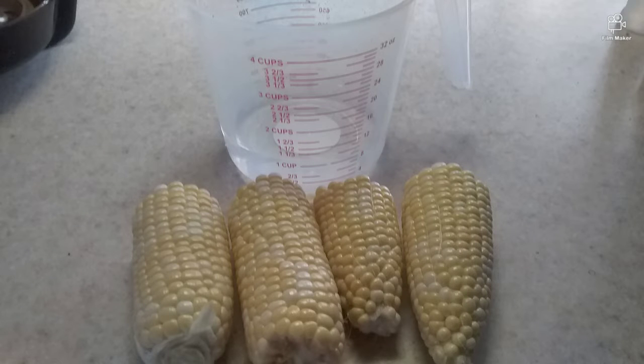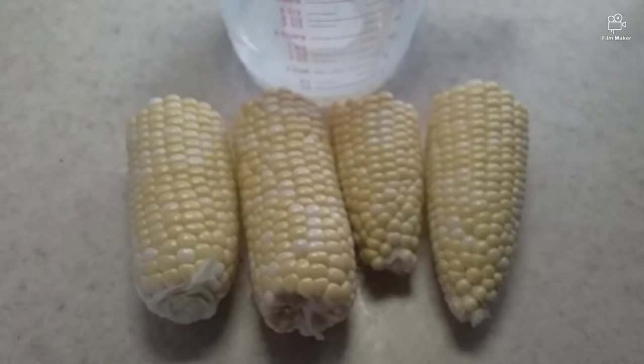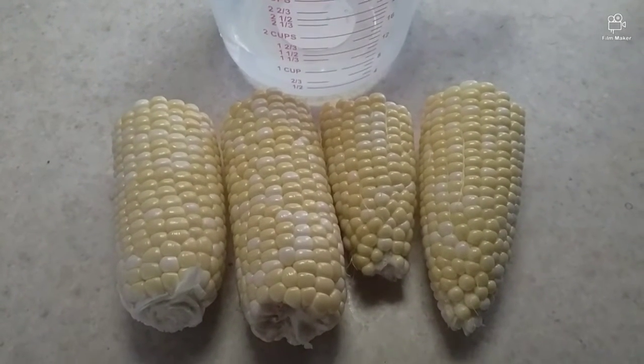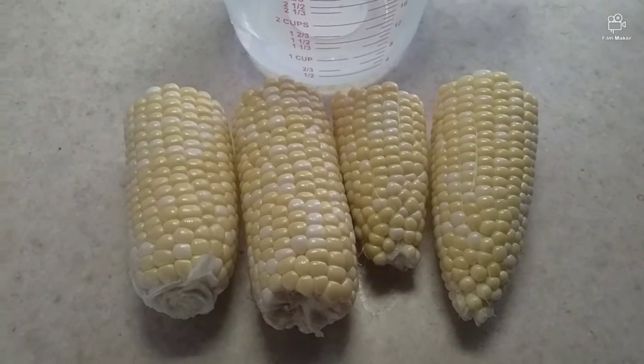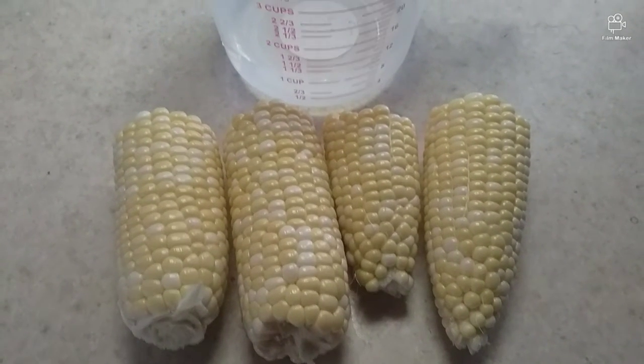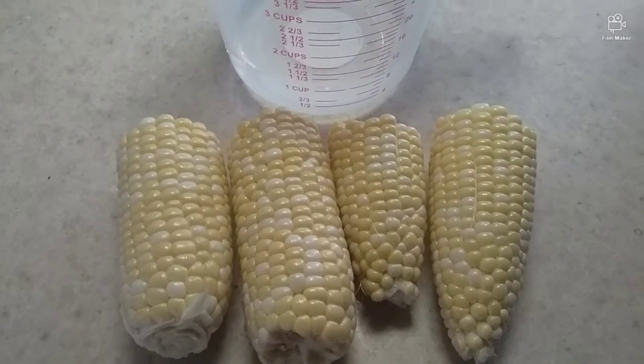Okay, I got my cup of water and I cut the corn on the cob in half, so I got four pieces. I'm going to put it in the pressure cooker, be right back.